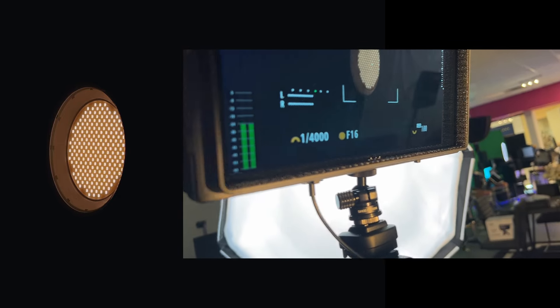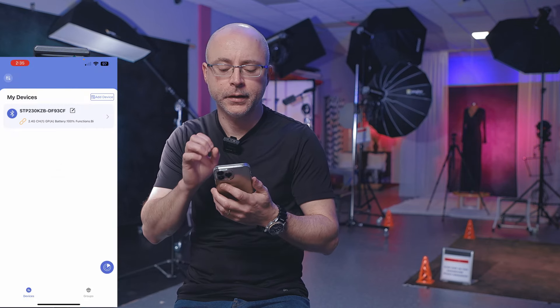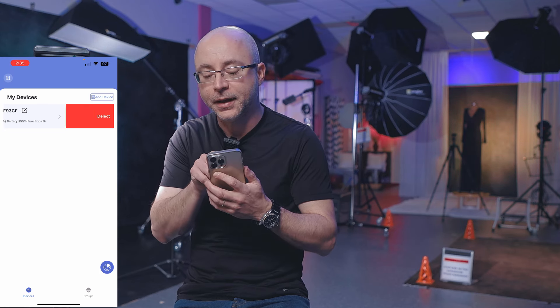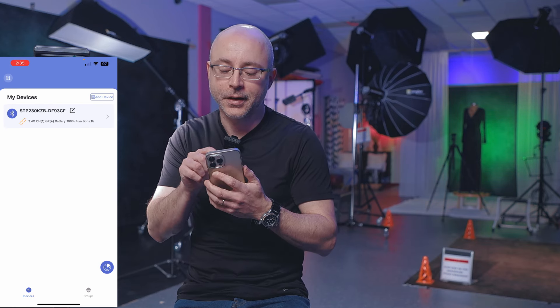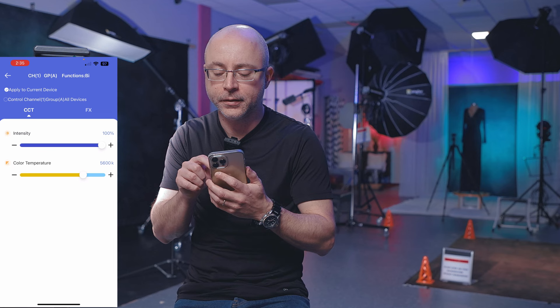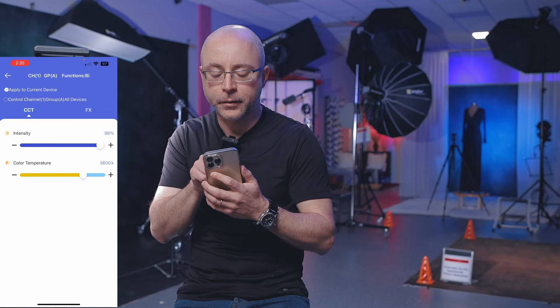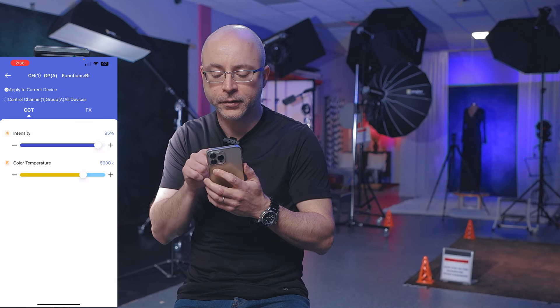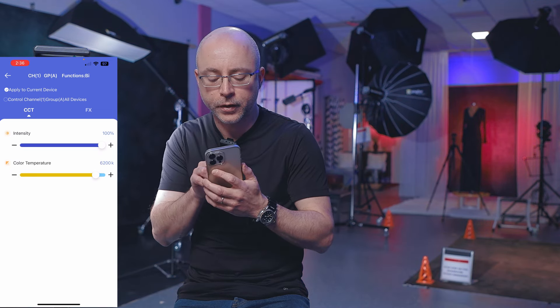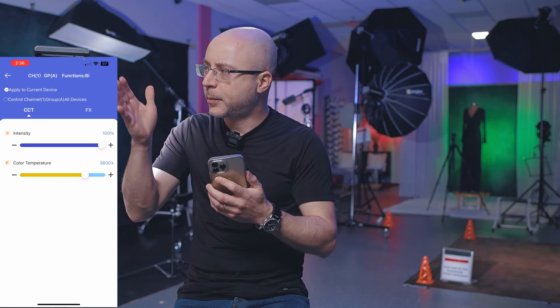For the flicker test, I'm shooting at 1/4000th of a second and there is no flickering. The app is called SS LED — very reliable, doesn't crash, doesn't freeze, and connects very quickly. Inside the app you see simple controls: intensity from 0 to 100% in 1% increments using plus and minus buttons, and at the bottom, color temperature from 2700K to 6500K in 100 Kelvin increments.